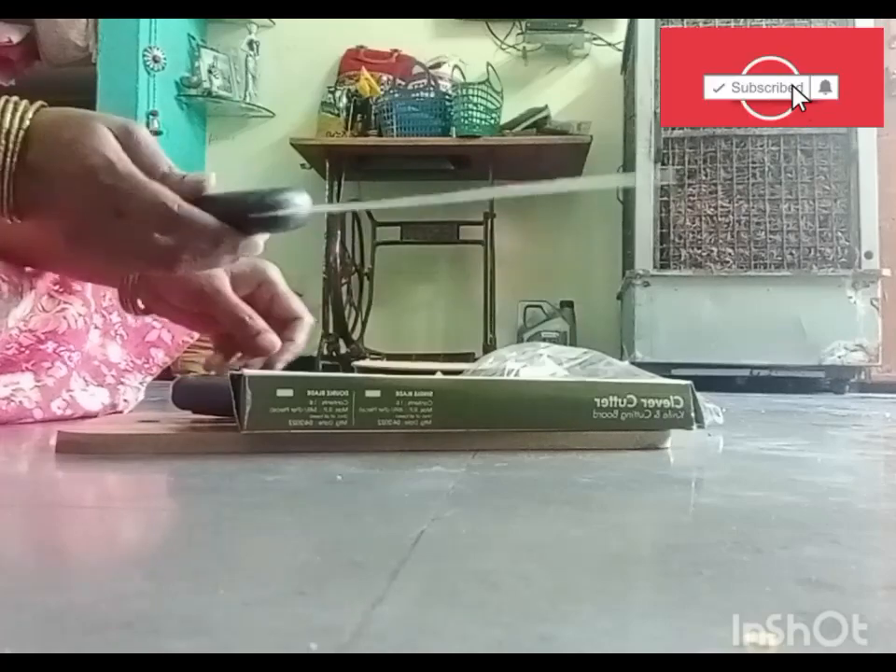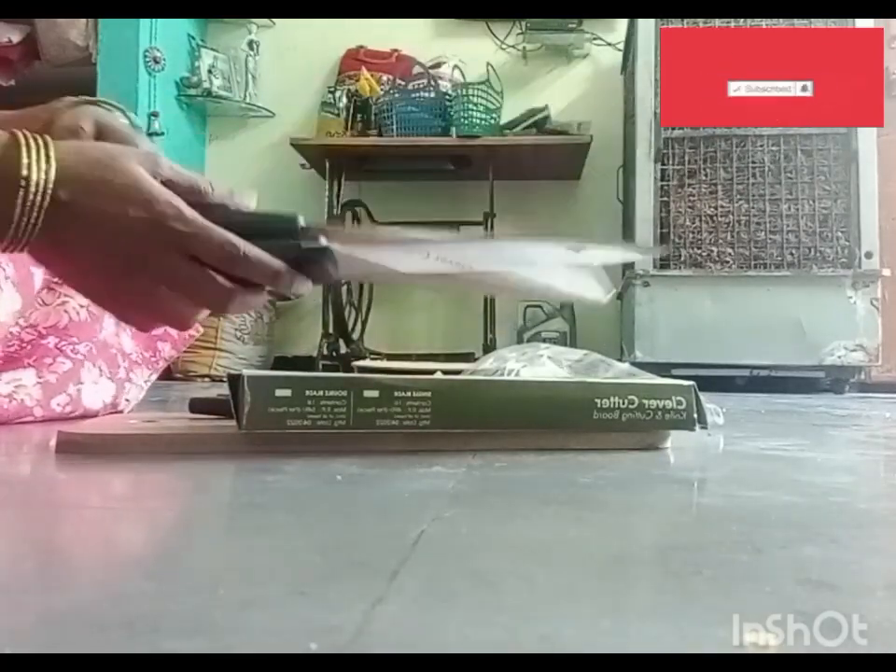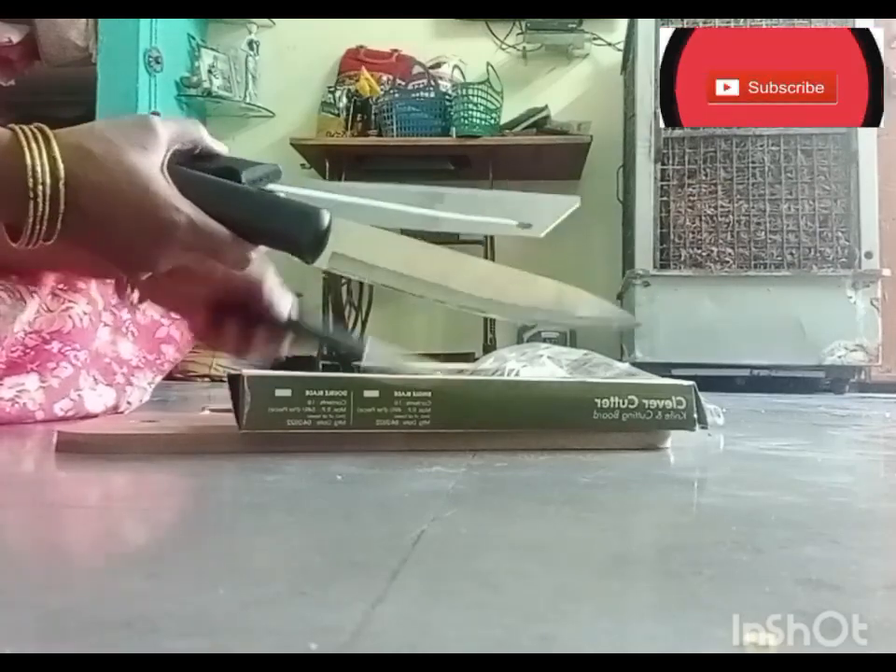Knives. Six knives, each different. I will show you different sizes.